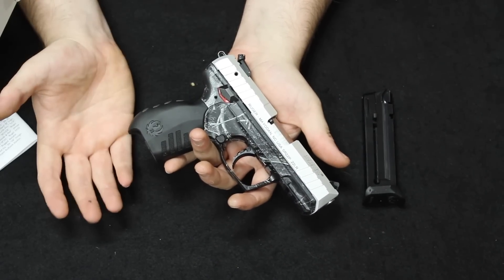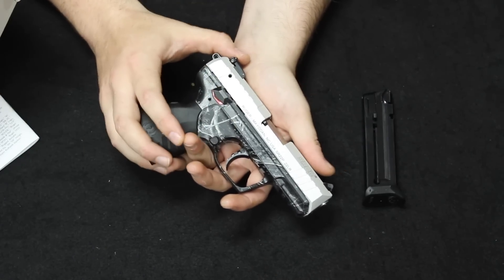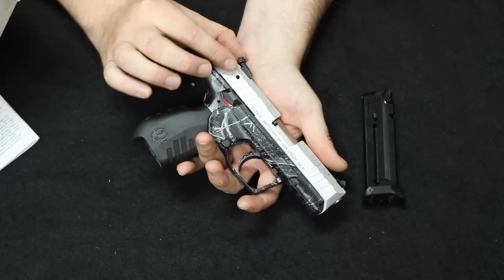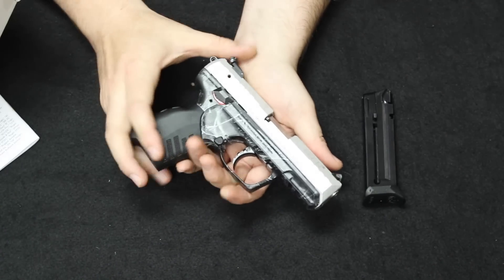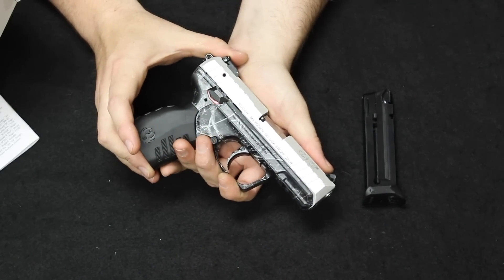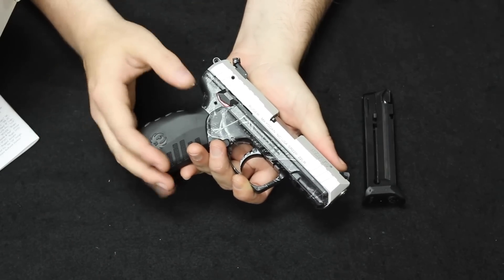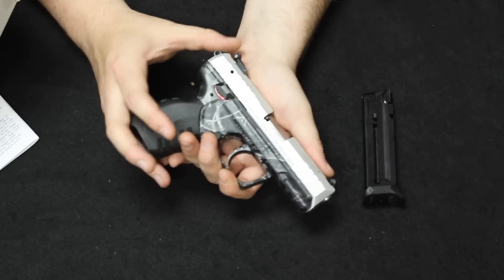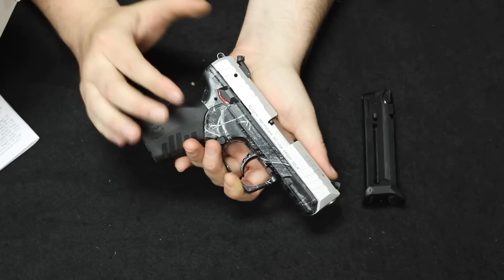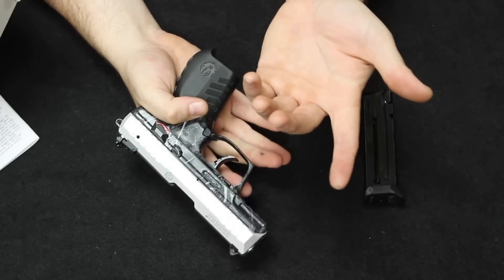People like to knock on the Hi-Point for its looks, its aesthetics, its weight, and its price. Routinely people call it a boat anchor — you're better off throwing it at the attacker than shooting them with it. Keep in mind, the whole philosophy behind Hi-Point firearms was to have something that everybody could purchase at any price point. There are people who are strictly on a budget of $100 for a handgun — that's better than having nothing. And that was the whole mission statement behind Hi-Point firearms. They are durable, they do generally work, and they are better than some of the other Saturday night special type things like the Larsens and the Phoenixes.